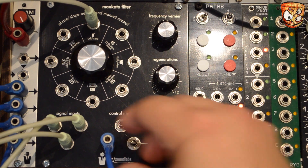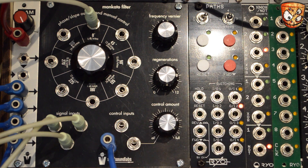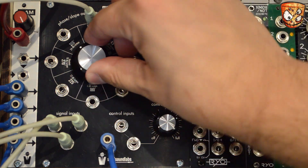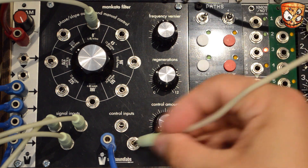So you can hear it again — here's no key tracking, and then adding that back in. Let's add an envelope to the filter and I'll use the control input with the CV attenuator.